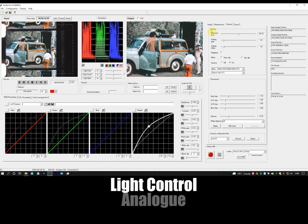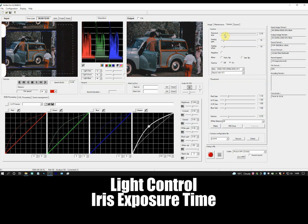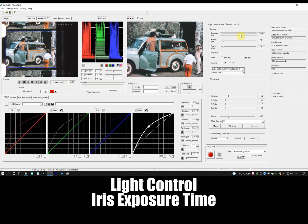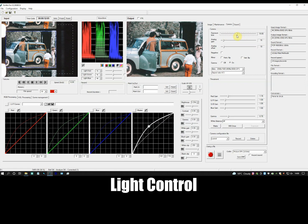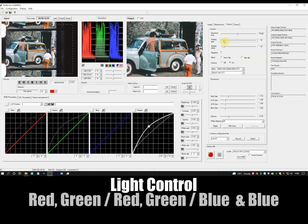Light is mainly controlled by the camera. I can control the width of the iris and the amount of time the iris remains open for each frame. Digitally, light is controlled by camera gain. And as before, I have control over the gain for the whole image or individual colour groups: red, green and red together, green and blue together, or blue.